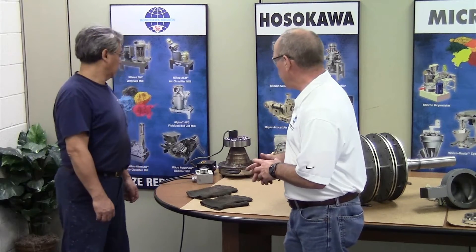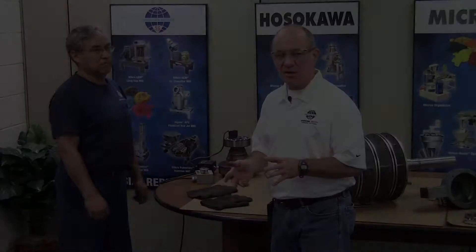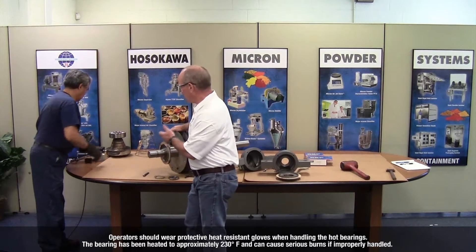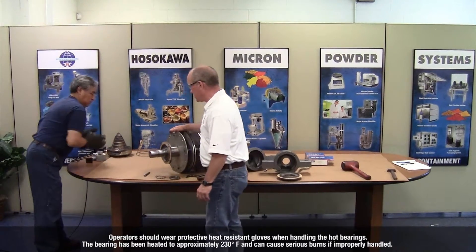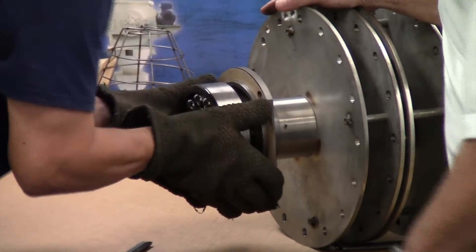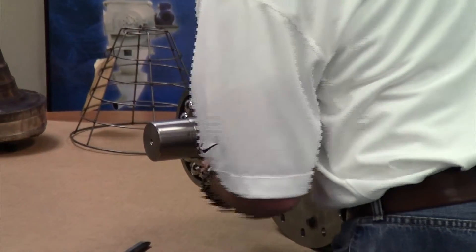The correct temperature is approximately 225 to 230 degrees. The buzzer has sounded and the bearing is ready to be mounted. Lewis is going to take it off and slide it onto the shaft all the way up against the shoulder. Then we're going to put the locking hardware on.